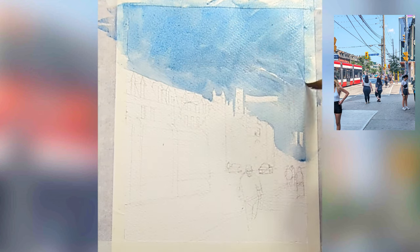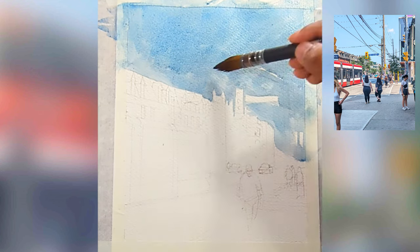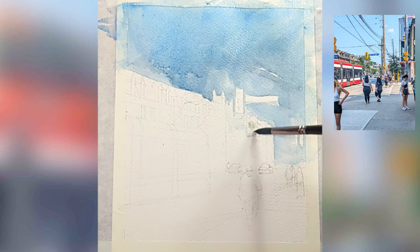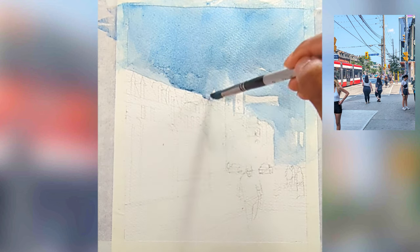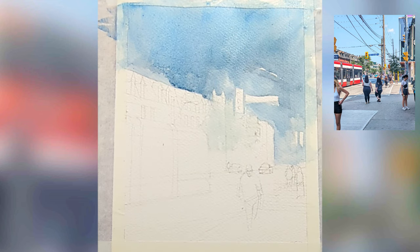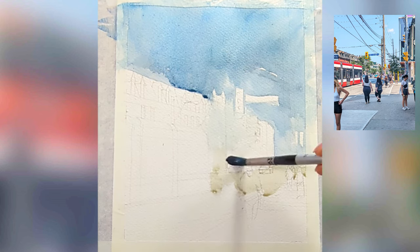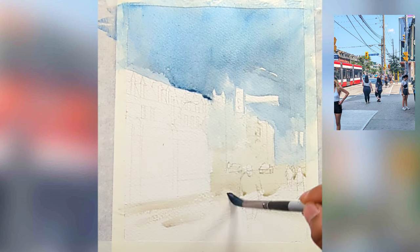I'm also leaving white bits for the street signs at the bottom. This is tricky — we would have done a darker wash for the street poles, but since I have a light wash I brought it in at the bottom. Now I'm doing the foreground, and for the foreground I'm using a little bit of warmth.